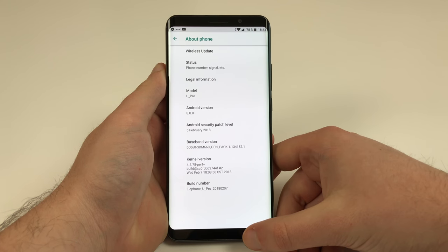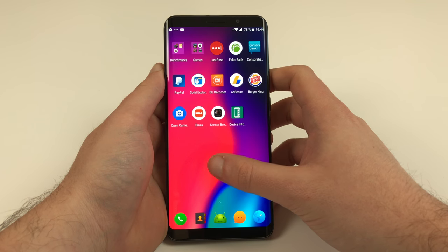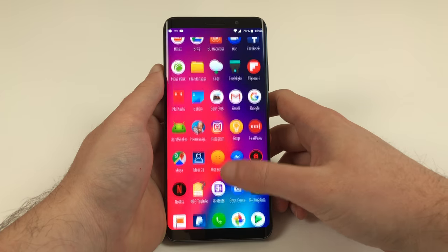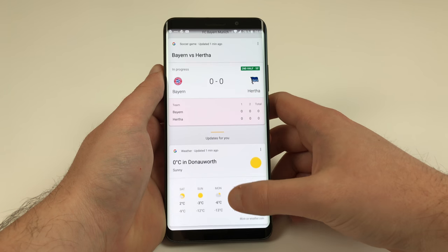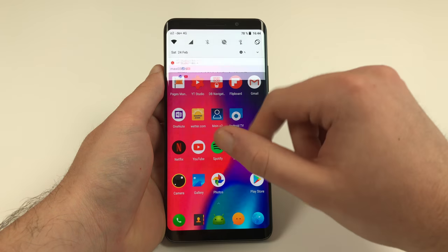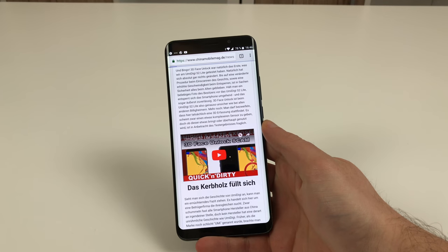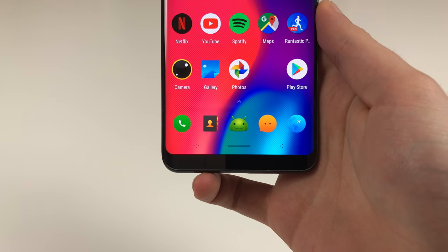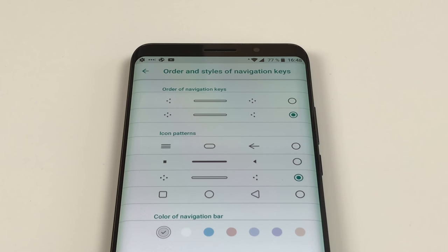The Elephone U Pro already runs Android 8.0 Oreo and the security patch was up to date at the time of testing. Elephone went for a customized UI, and that actually isn't a disadvantage here. The OS is a nice mixture of stock Android and their own UI elements, which looks very nice and works like a charm. You can select between classic on-screen buttons and gestures — the latter enables you to use the whole screen for apps and was our preferred way of using the U Pro daily. Anyone who still prefers on-screen keys can re-enable them in settings, and Elephone even gives you some control over how the buttons are arranged and how they look.